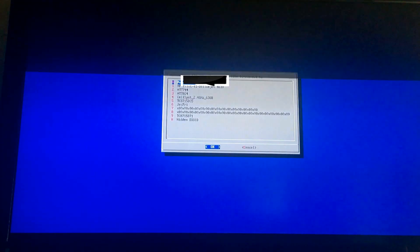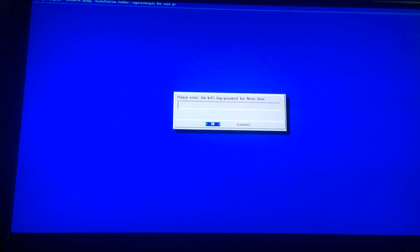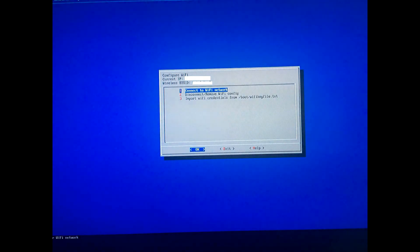Select your router here. If you arrow up three times with your controller — one, two, three — you can type in your Wi-Fi password. Now our Wi-Fi is connecting.